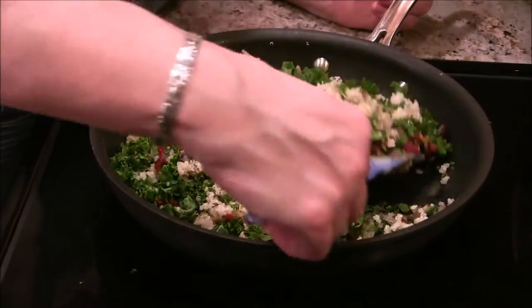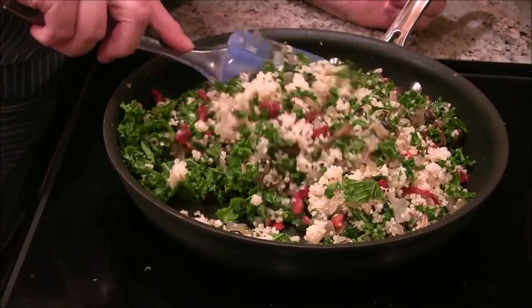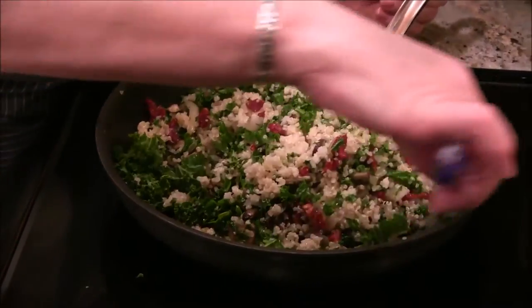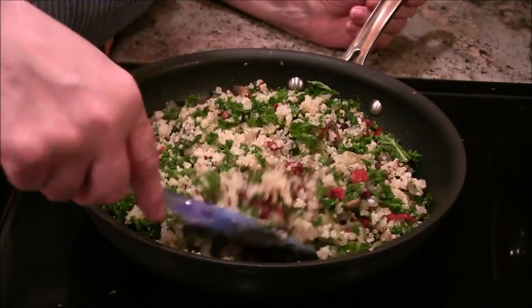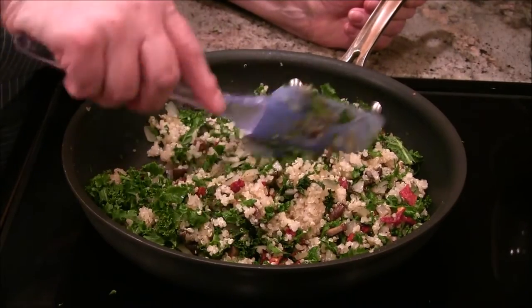I love these mad scientist cookings — you never know what you're going to get. Sometimes it's really good, sometimes it's like, 'oh well.' I think it's gonna be good. Now I could stop here — maybe I should — but I'm not gonna. I'm going to go for it.